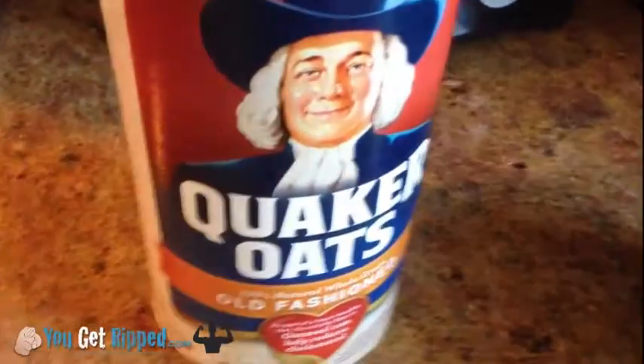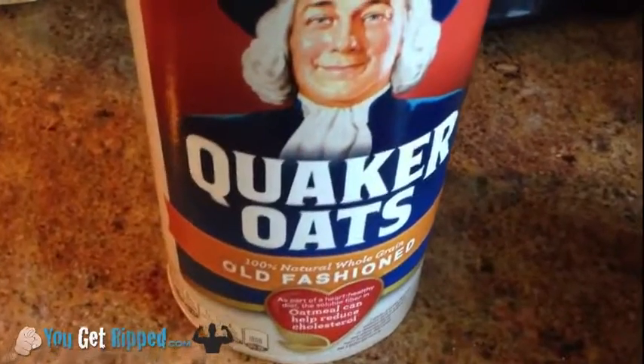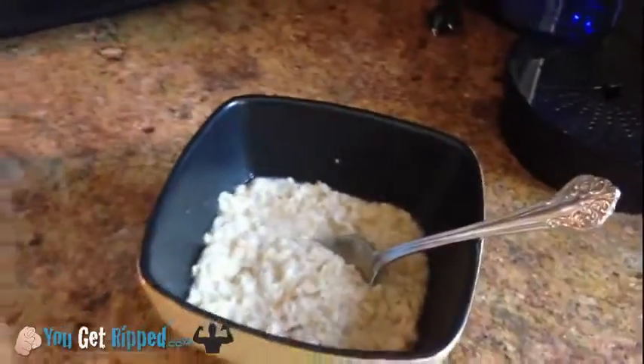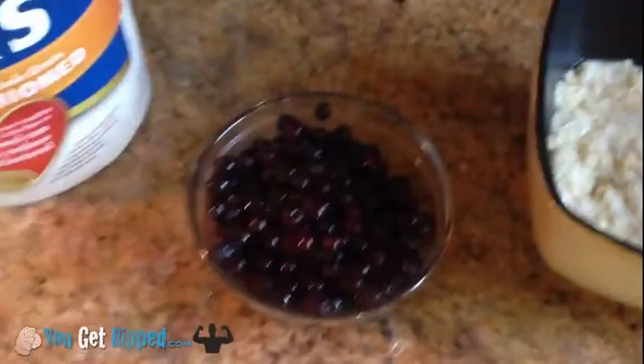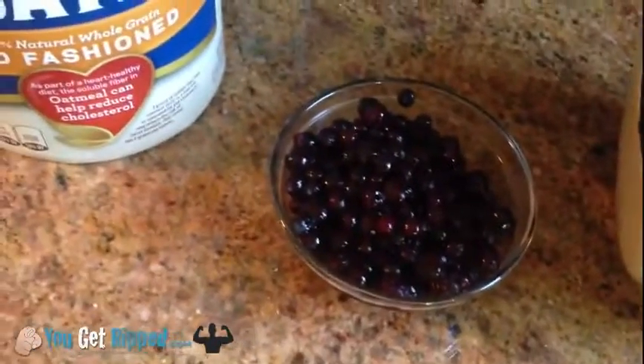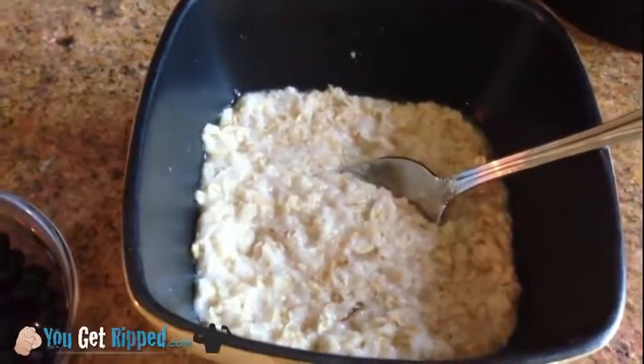A lot of people don't like plain Quaker oats, old fashioned style oats — they like the kind with all the sugar in it. Well, here's what I do for my sugar: I add some nice blueberries from the microwave. I take about three quarters of a cup of blueberries, and this here is a half a cup of Quaker oats.